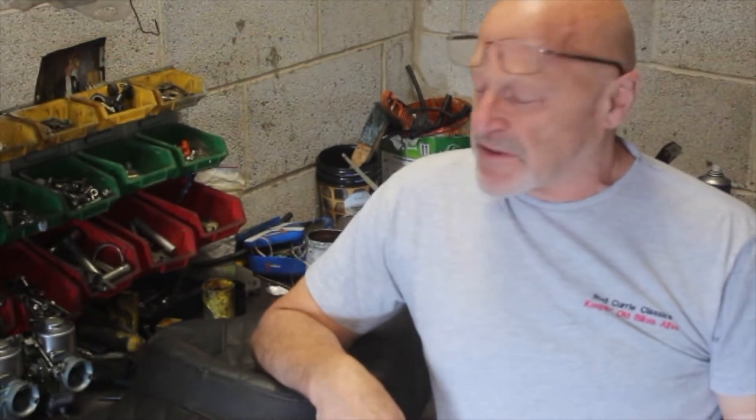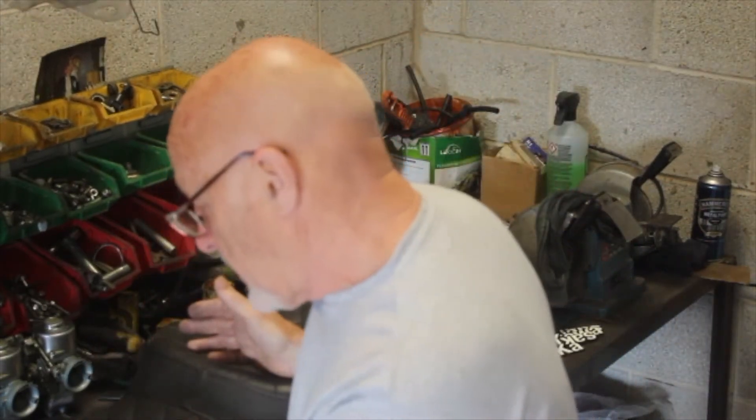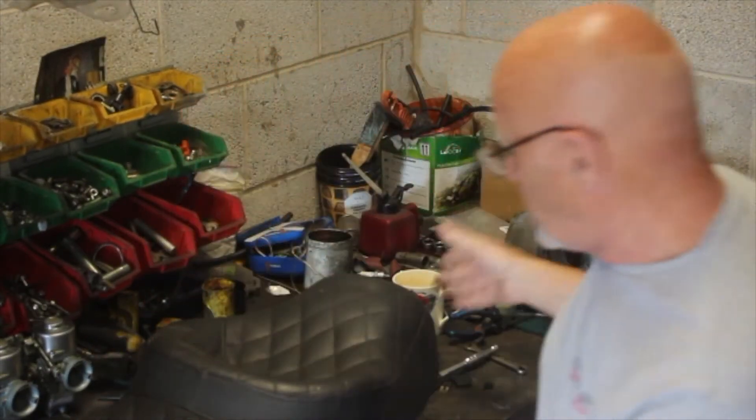Hi there. You may remember we spoke the other week about the Kawasaki Z650 that we've been doing up for the past couple of weeks. It was fitted with this seat which is a kind of king and queen thing — it's a quality seat, however I don't like them, but somebody will buy it. So what am I going to do?